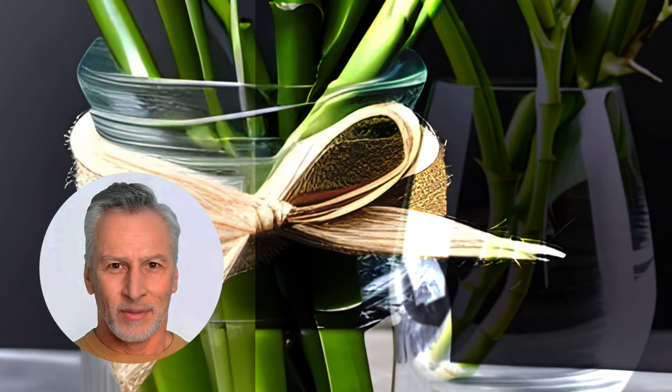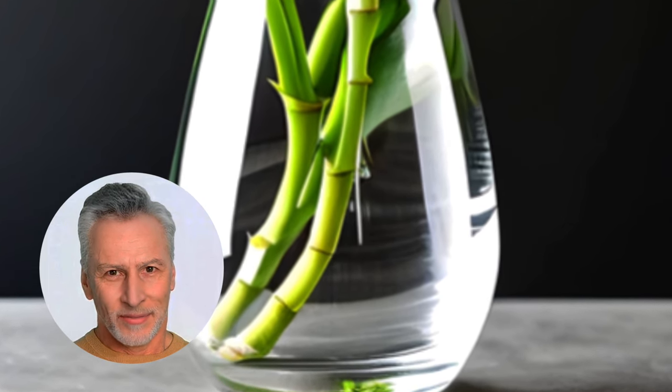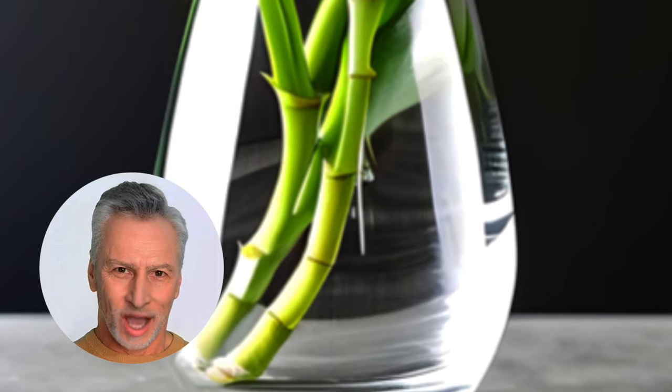Step 1: Prepare the vessel. Clean your watertight container with dish soap or bleach and warm water. Rinse it thoroughly and let it dry before use.